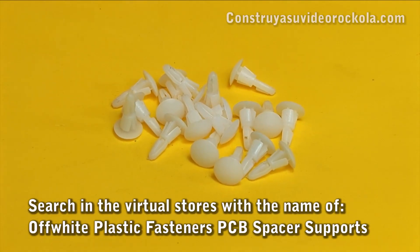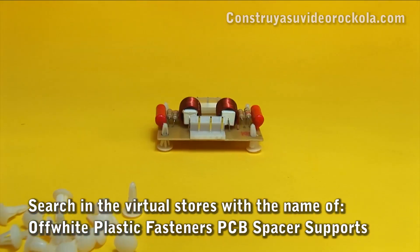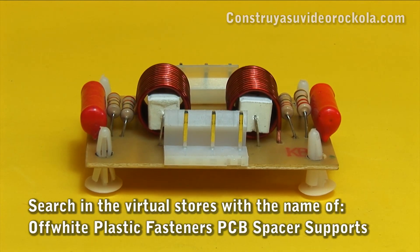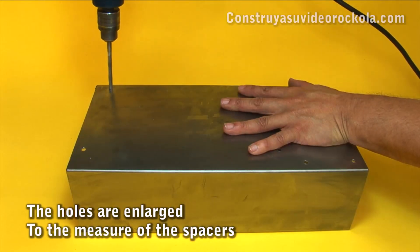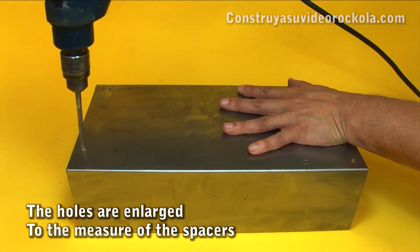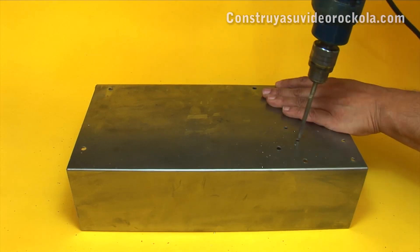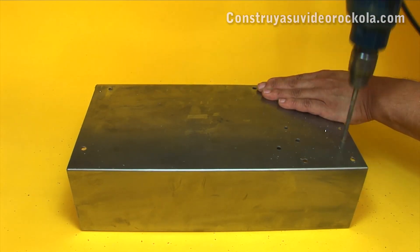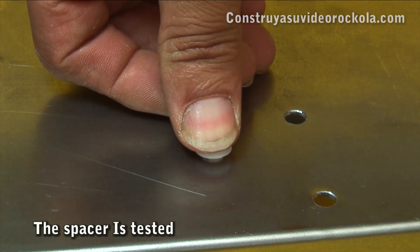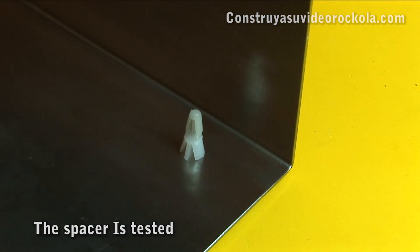To hold the electronic cards and keep them isolated from the box, use plastic fasteners or PCB spacer supports. In order to place these supports, enlarge the holes using a 13/64-inch or 5.2mm drill bit. After all the holes have been countersunk, try one of the plastic fasteners — it must be perfectly adjusted.